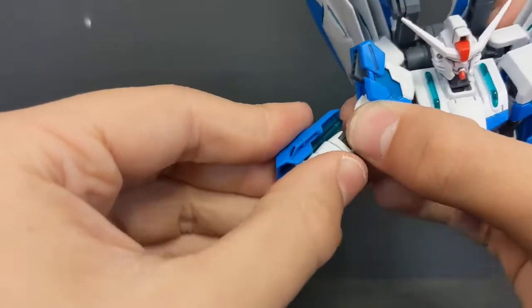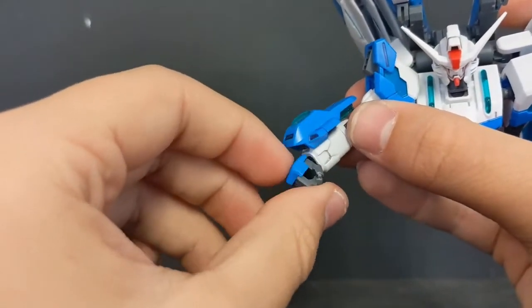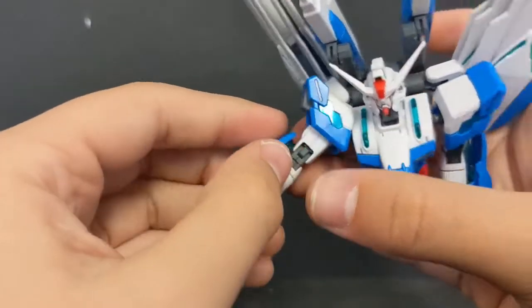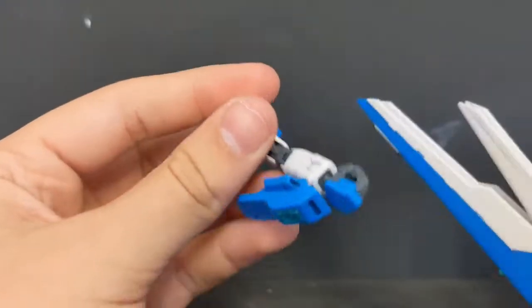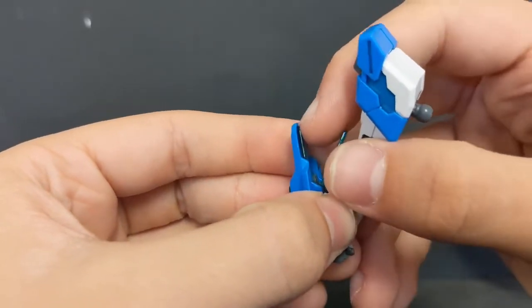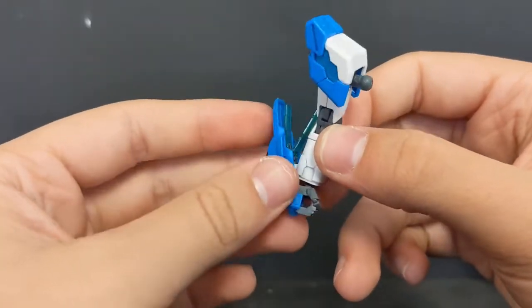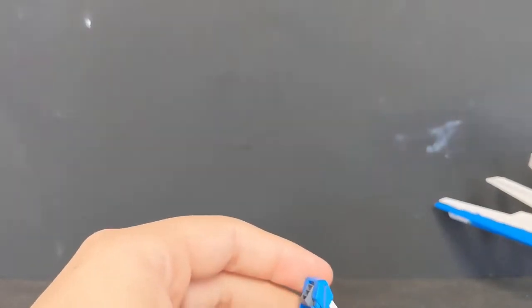There's a second point of articulation carried over from the Destiny Gundam — a poly cap that also connects to the hands, which are on ball joints and pretty tight. The two little fins on the forearms pull out for a partial full burst mode. They don't look super dramatic, but it's a nice touch.